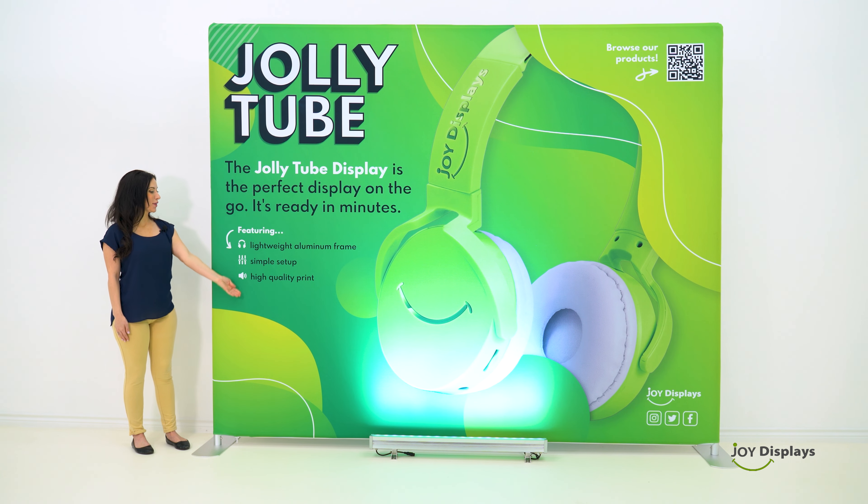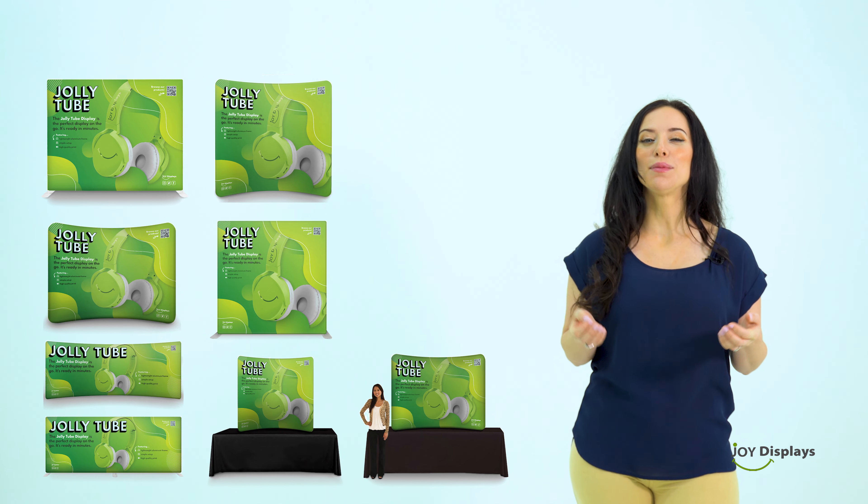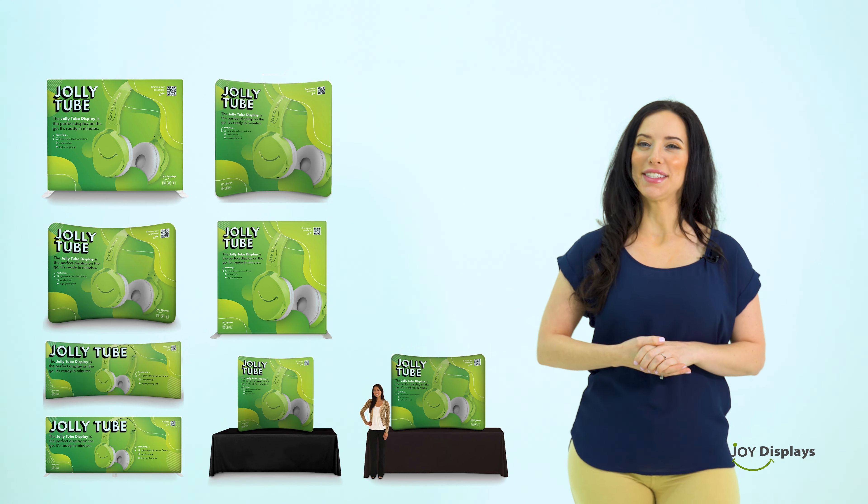High resolution graphic prints — sharp and wrinkle-free. The Jolly Tube display comes in 8 different options, and a double-sided printing option is available.